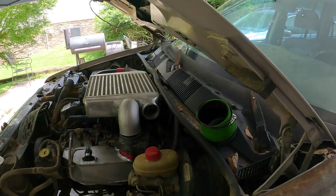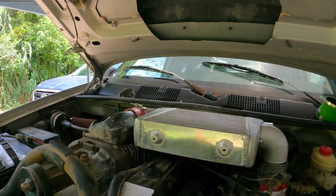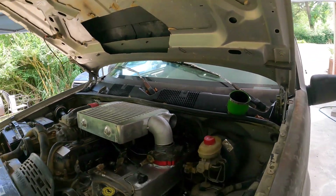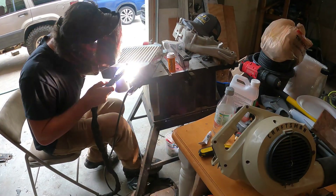Just got one tack on it. Looks like I've got to twist it just a bit and we'll be good. I'm going to twist that so it's square with this edge and weld the crap out of it.